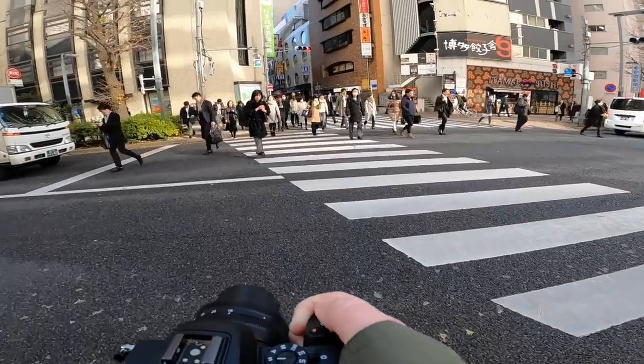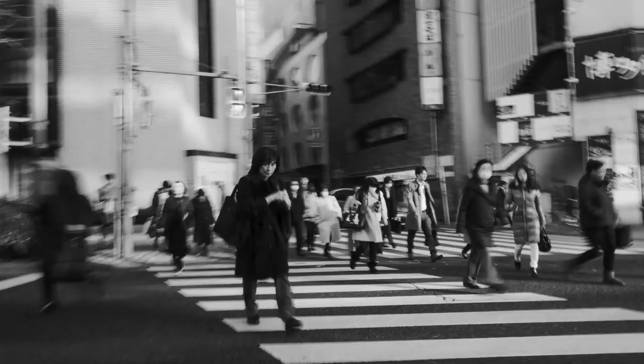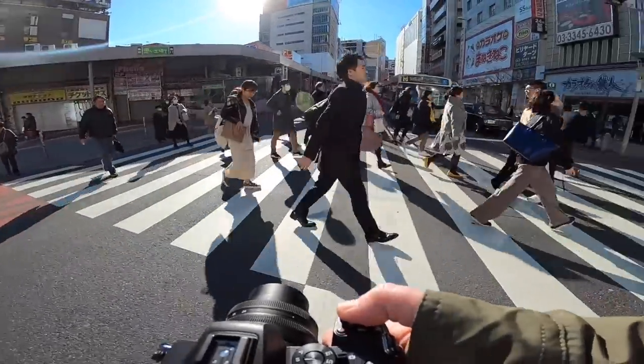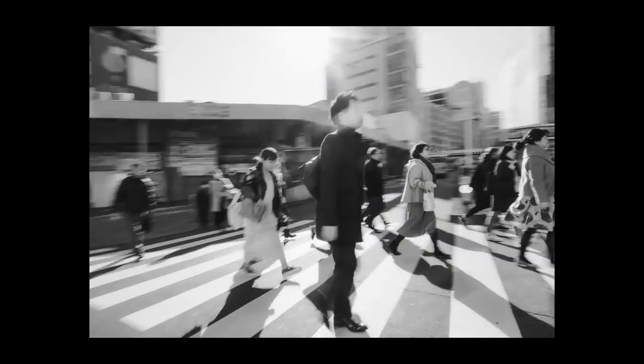Whether you use this camera to amp up your social media game or to fill in the gap between bringing a professional camera and just having your phone, you really won't go wrong with the Nikon Z50. Of all the cameras that I've used in the past couple of years, this one has certainly surprised me the most.